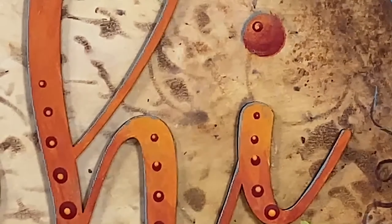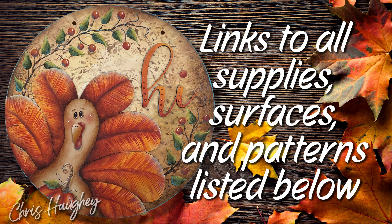After everything is dry, seal completely with varnish of choice. I did speed up the video and took out some of the dry time and second coats, but in real time it took about an hour and a half to paint. I love how it turned out and hope you give it a try. I hope you learned some new tips, tricks, and techniques — I know I did. Let me know if you have any comments or questions, I would love to hear from you. If you like what you see, please give me a thumbs up and subscribe to my channel so you won't miss out on upcoming videos. Remember, a little bit of paint makes a big difference. Thank you for joining me and I look forward to our next painting adventure together.